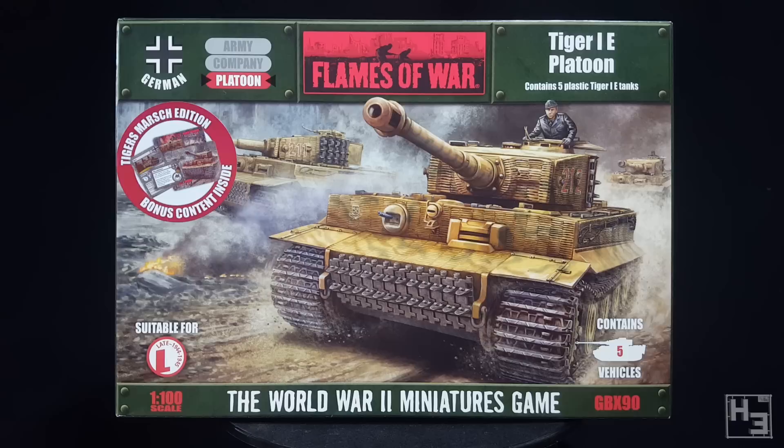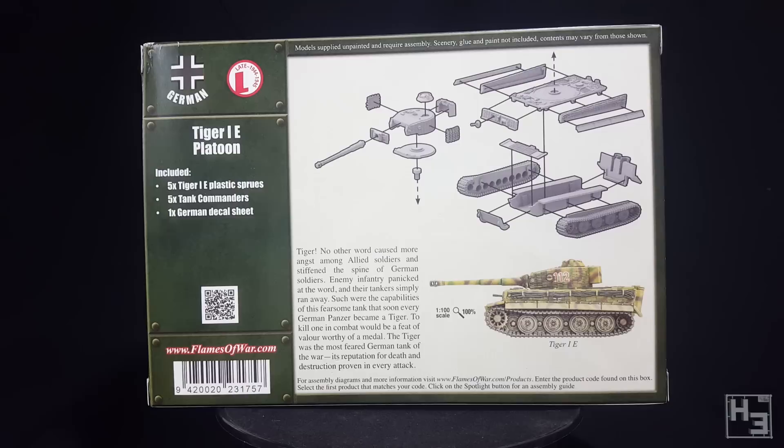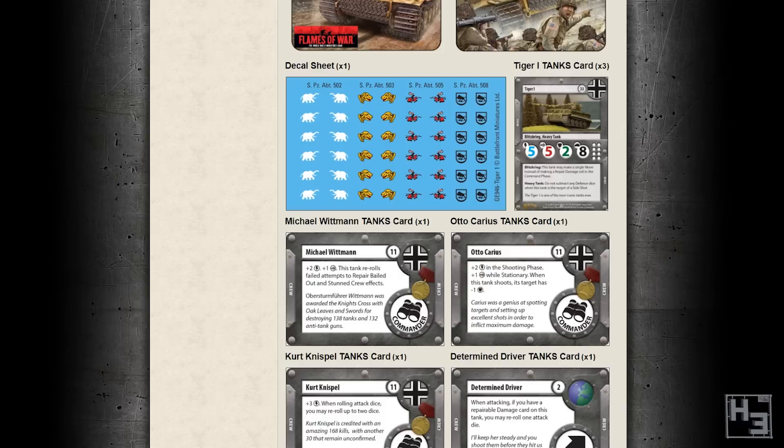This kit builds five tigers suitable for late war. There's a different box for mid war tigers which is cheaper as it contains only two tanks, so if you don't need five tigers or maybe you don't want zimmerit, that's the box for you. On the back of the box there's a brief paragraph about tigers, a side-on image of the completed and painted model, and an exploded diagram. You could actually use this to build the kit with no further assistance. As usual for Flames of War kits there are no instructions included inside the box, but the Flames of War website does have a good page of instructions, pictures and information including the tiger's stats in Flames of War.